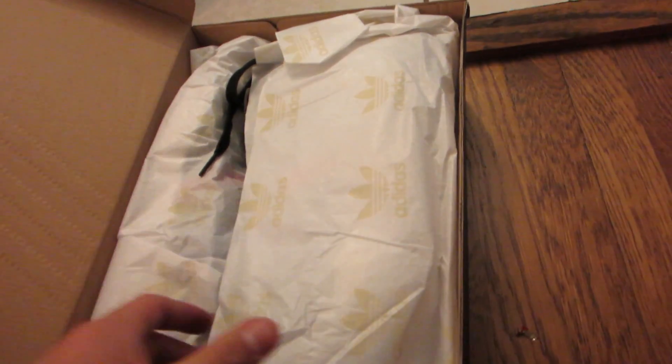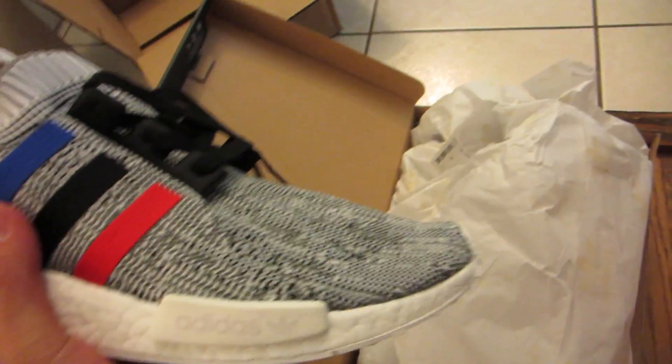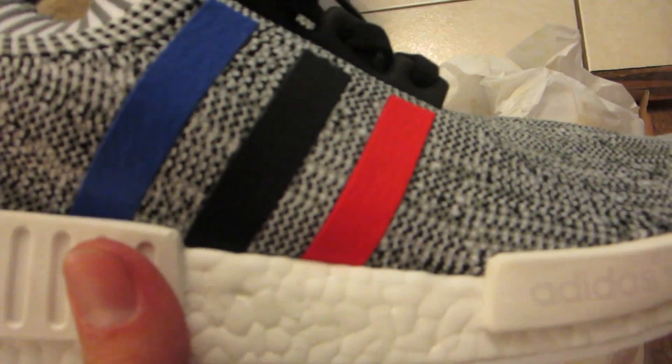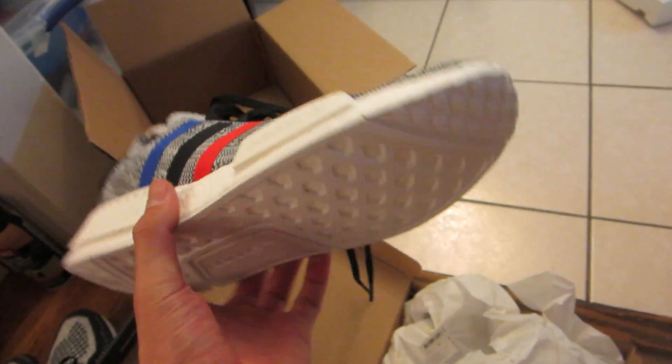This is a size 12 and these are the tri-color NMDs. Check out these beauties. I love Prime Knit NMDs — they're super duper comfortable and they look great. Check out the Prime Knit on that. Got your three different colored stripes. The back says, I think, the brand with the three stripes in German — that's what I believe it says. Black laces. There is the boost. Very nice looking shoe, very clean. Goes with lots of different things, very versatile.